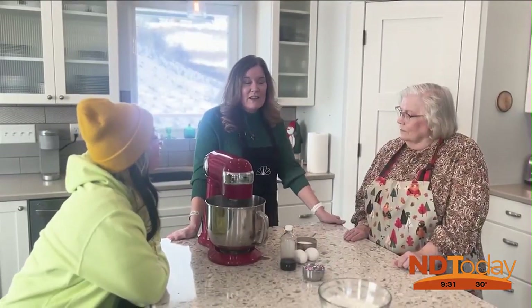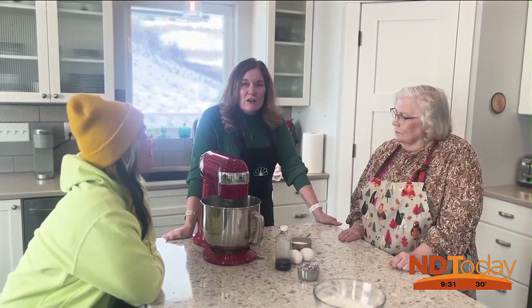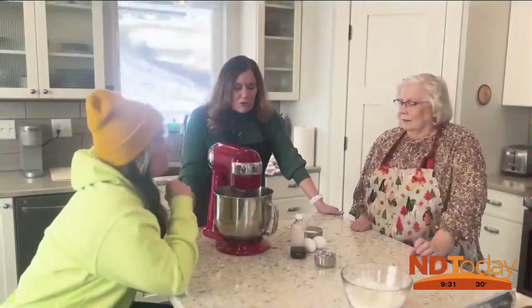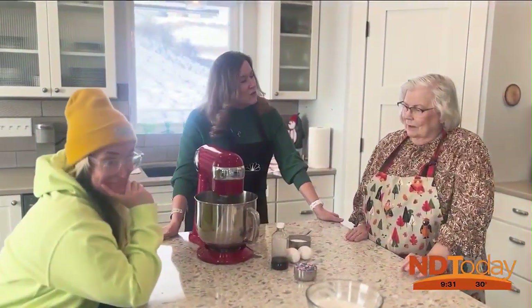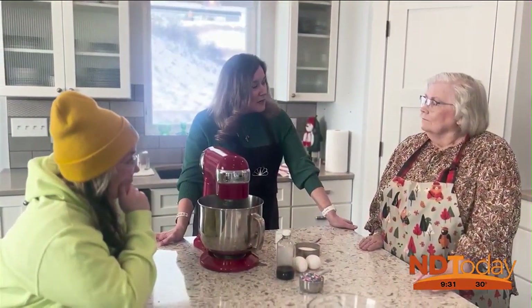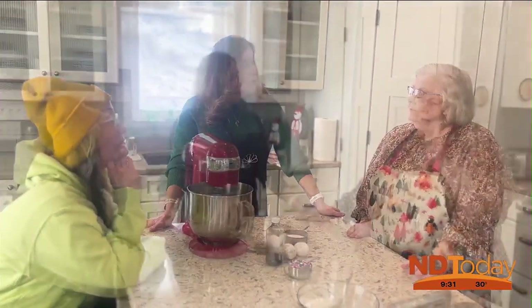Today we're making a Valentine's Day treat — it's kind of like a cookie but bigger. We've not made this recipe before, so this is not a heritage recipe. We're still waiting for our butter to get to room temperature so that it will get fluffy with the sugar. While we're waiting, perhaps you could tell us what Valentine's Day was like when you were growing up.